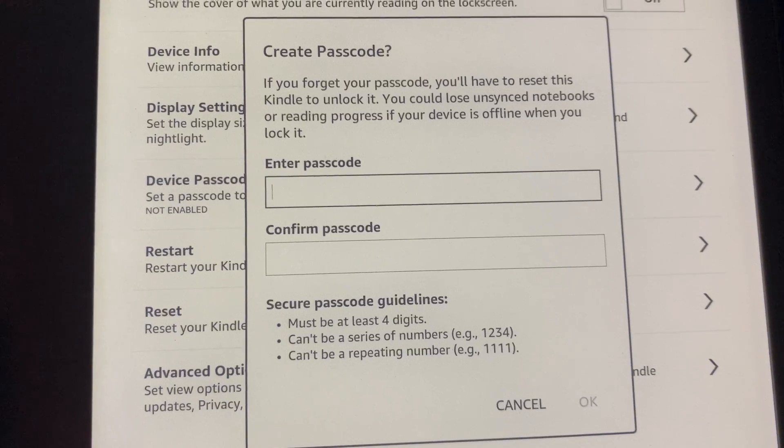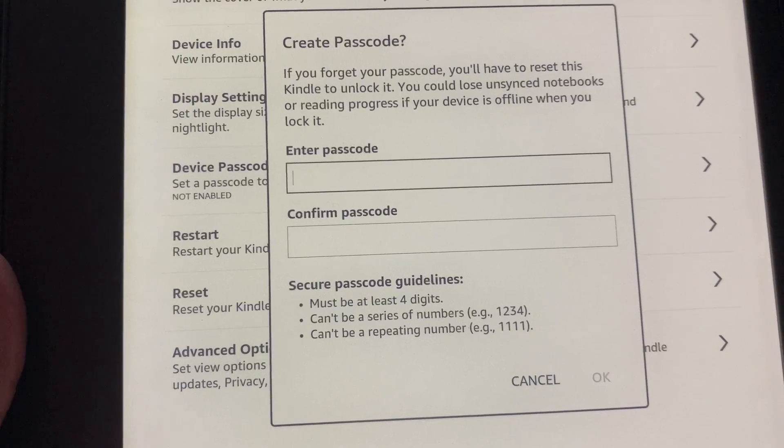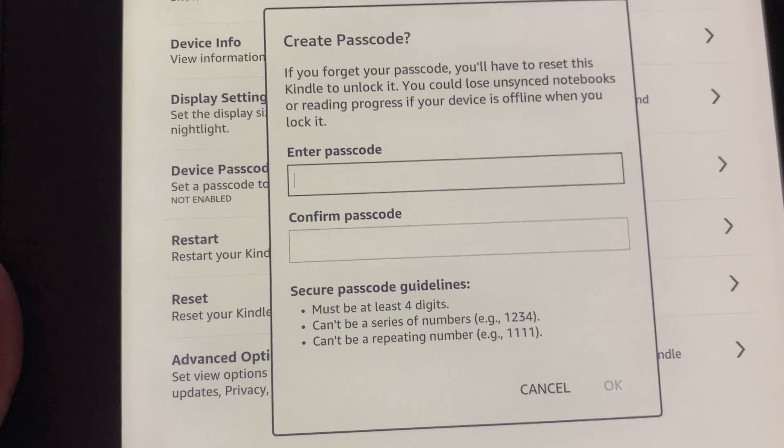Do make note of the fact that you have to enter at least four digits. It cannot be a series of sequential numbers and it can't be a repeating number.